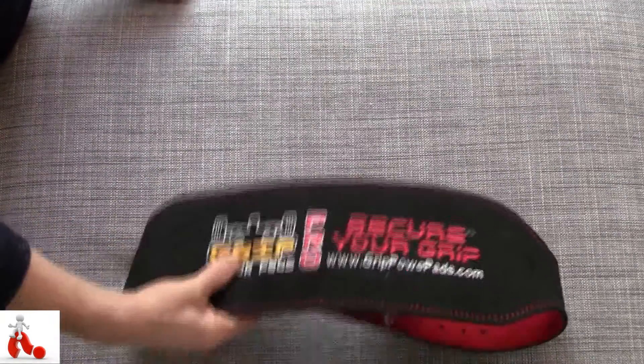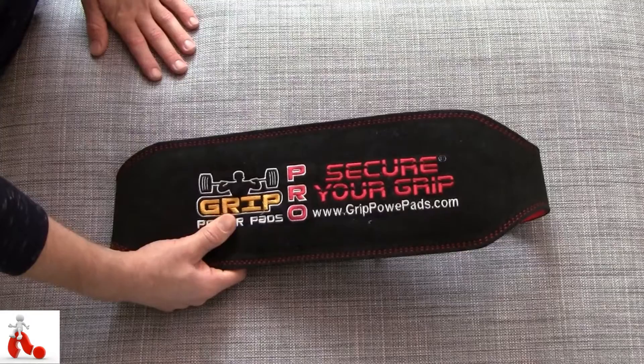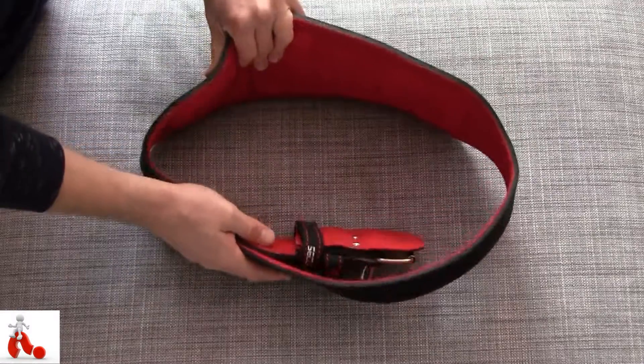But if you take your workouts really seriously — if you're into powerlifting, maybe strongman events and so on — then you're quickly moving on to more quality products like this one. It's made fully of quality leather.